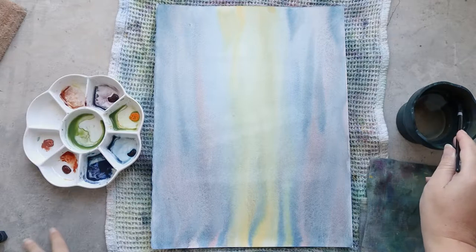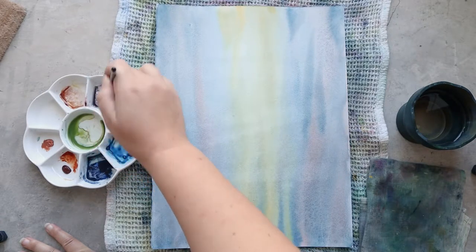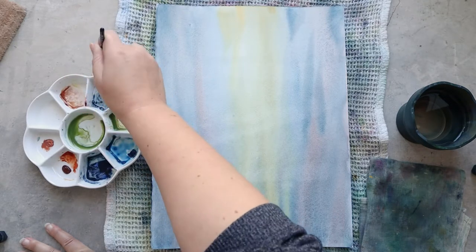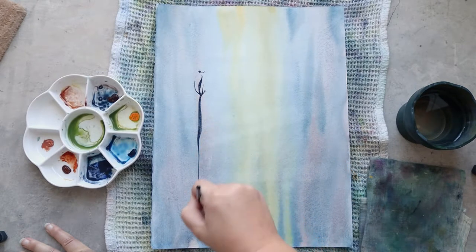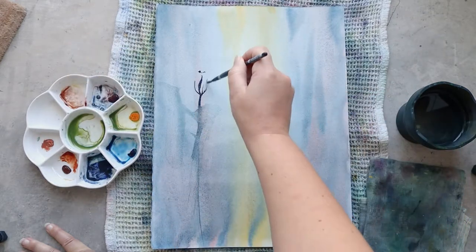Once this first layer has totally dried you can see that all my colors are a little bit lighter than when I first put them on the paper, but that's okay. I will work them more in another layer, so it's not a problem.